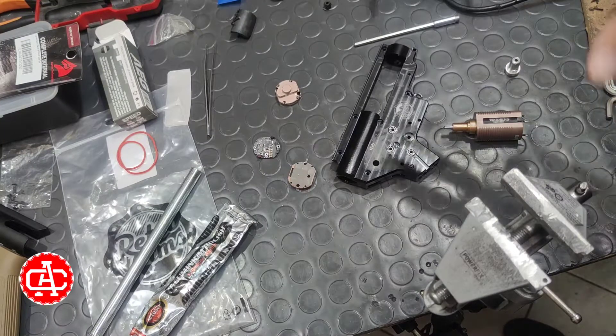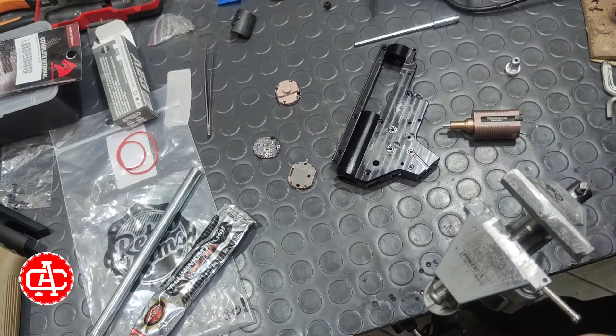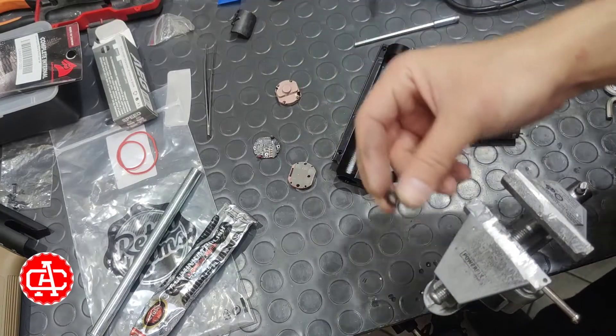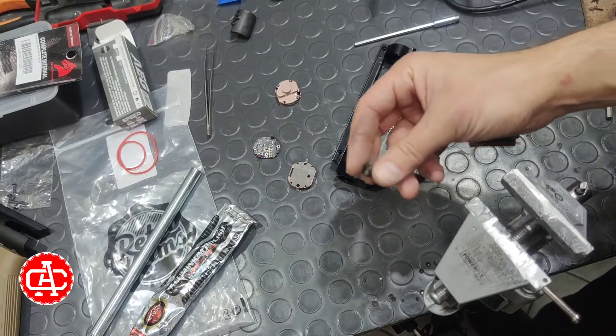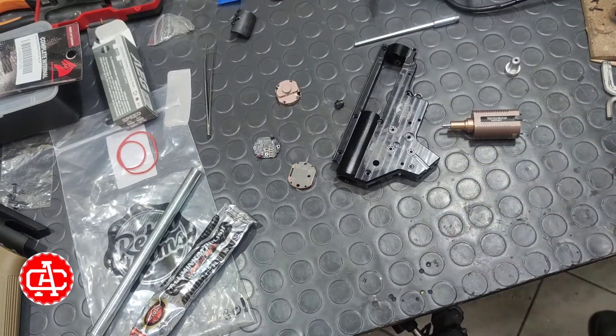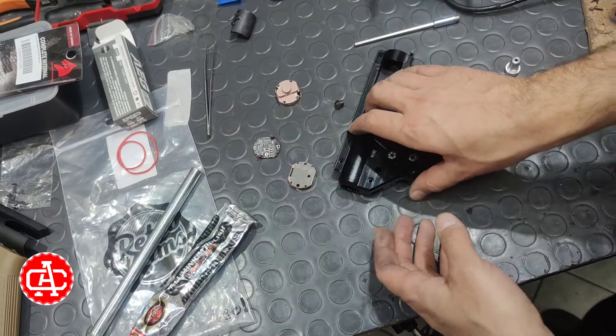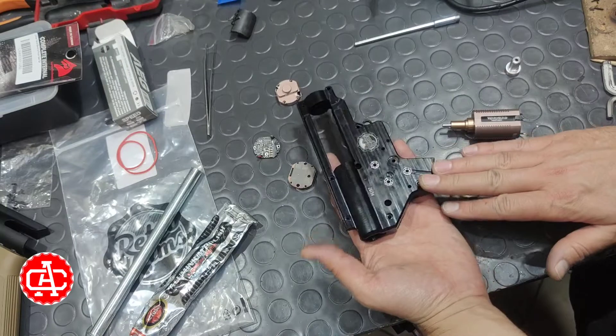Guys, I would like to show you one thing before we start to assemble the motor and the new pinion. This is very critical to the perfect alignment of the motor, the grip, and the gearbox.